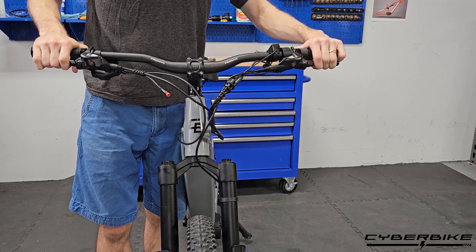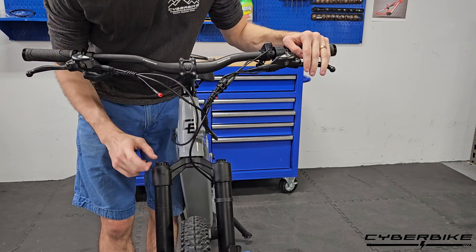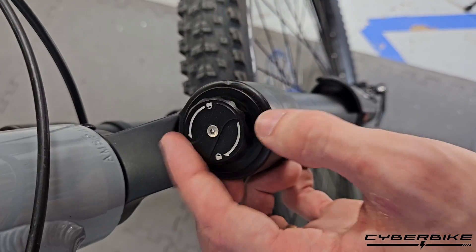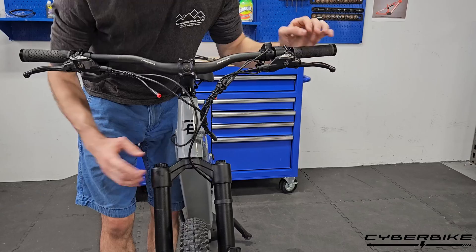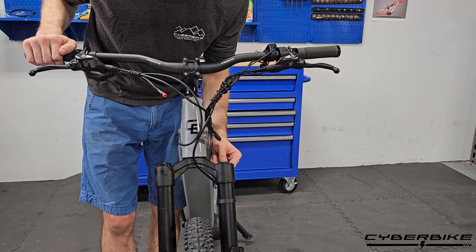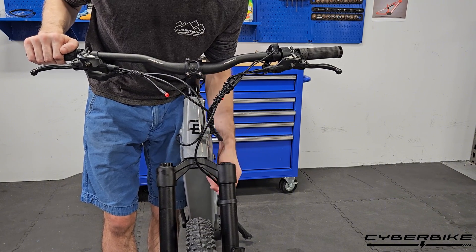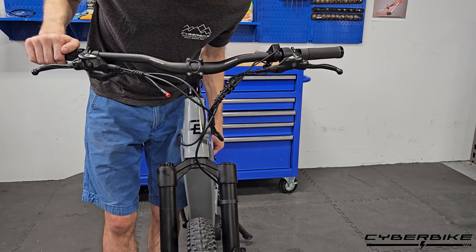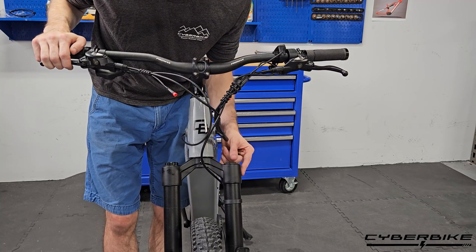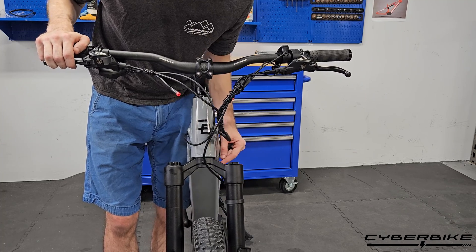Next, we're going to go over how to adjust your front suspension, also called your fork. Here on the right side, we have our lockout — this will turn your fork on and off, very similar to the rear suspension. And over here we have the air valve. This will allow you to pump up your front fork to the desired pressure based off your weight, very similar to the rear suspension, but your fork does have a different chart. It takes different pressures, so make sure you are using the correct chart depending on which suspension you are airing up.